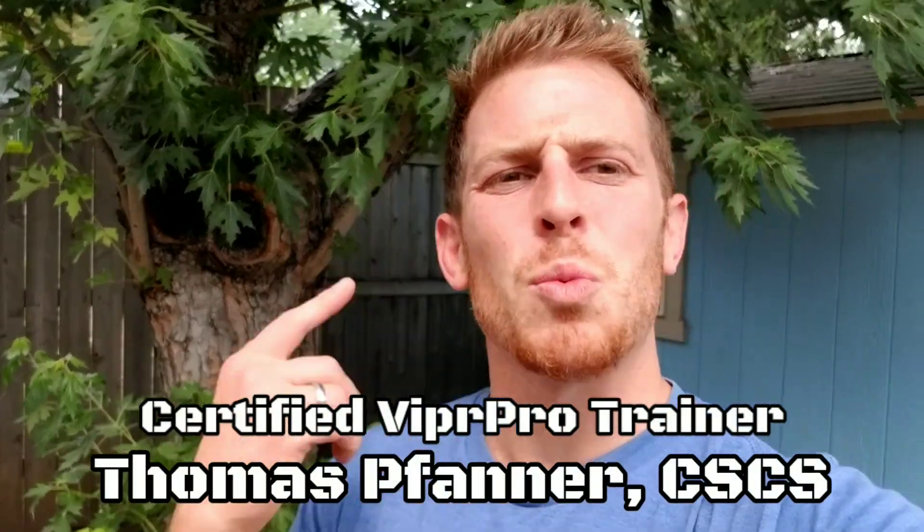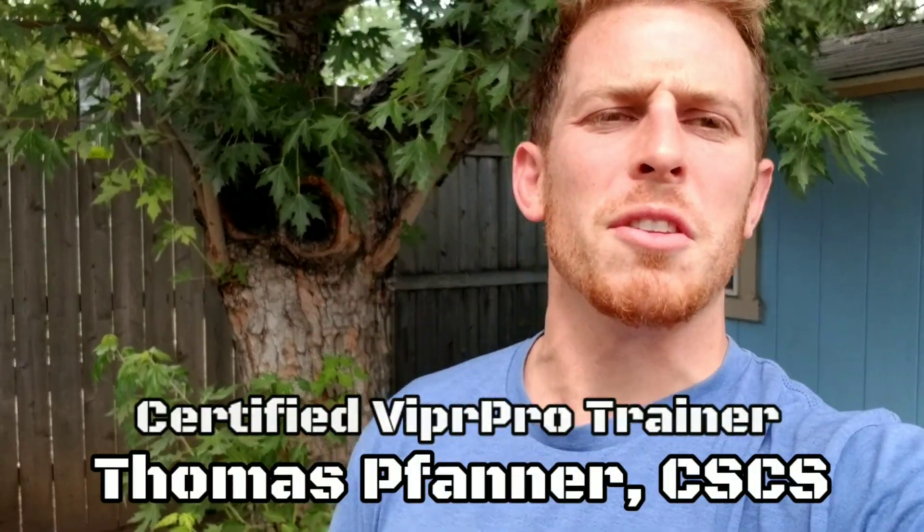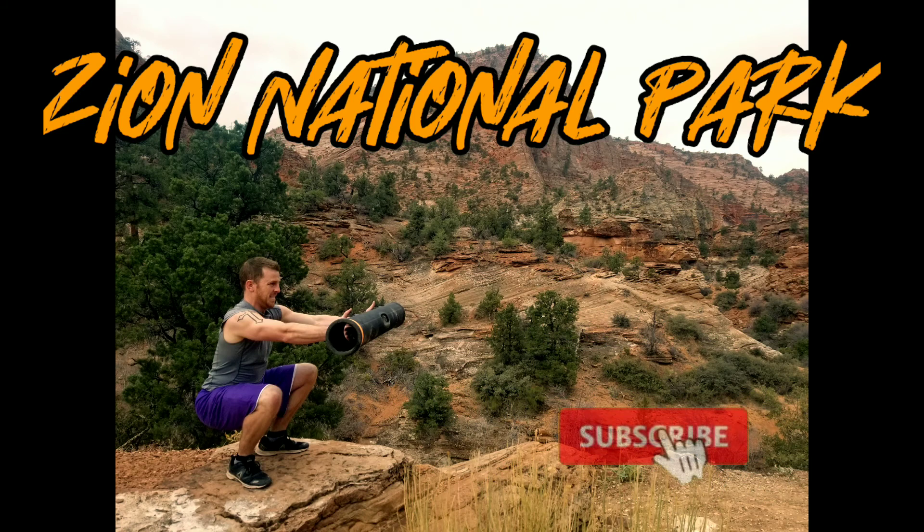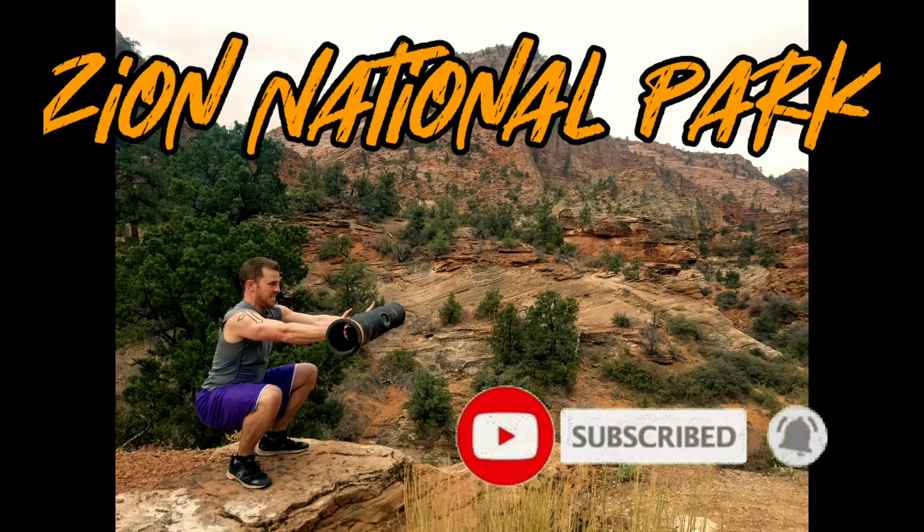Hey, my name is Thomas Fanner. Welcome to my channel. If you're brand new to the Viper Pro, this is the right spot for you. We're gonna be cruising over to Zion National Park for a full workout. This is part one of a three-part series that will move you from Viper Pro beginner to intermediate. Be sure to subscribe and ring the bell to get updates on new workouts.